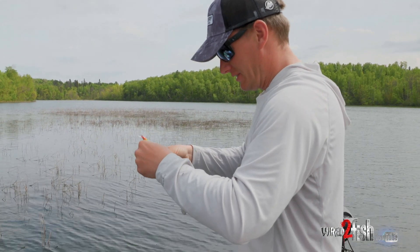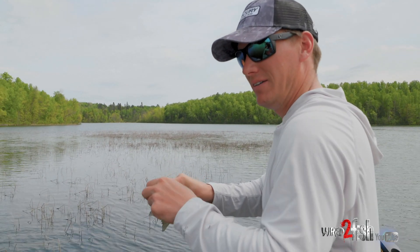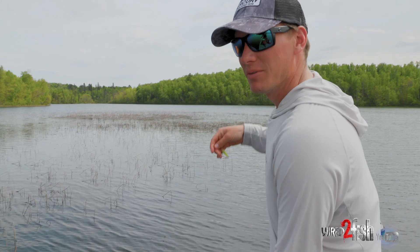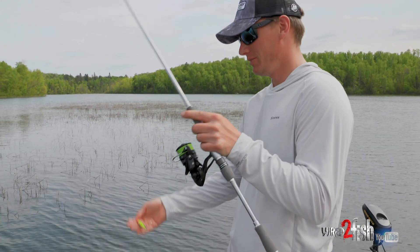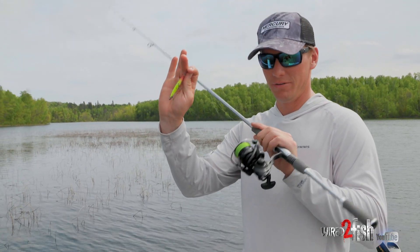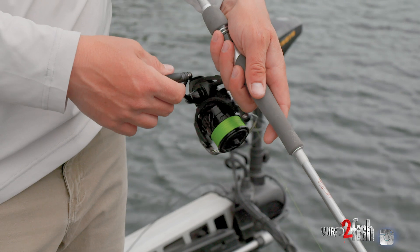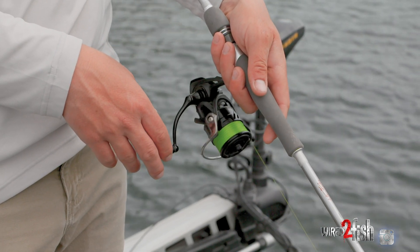It's a kind of specialized system — a pretty long rod and pretty limber, so I don't tear hooks out of their delicate little mouths. But that flash green line is a big help. I can see that line just go 'doink' when those fish hit that bait.